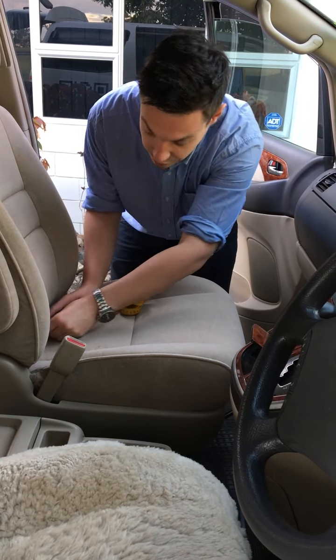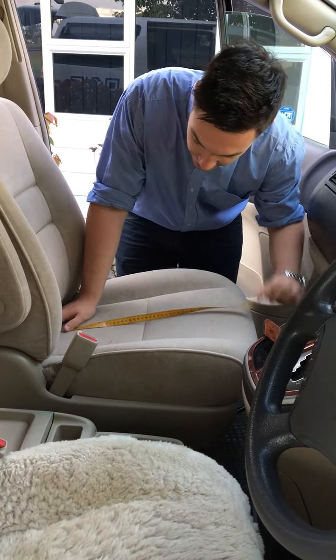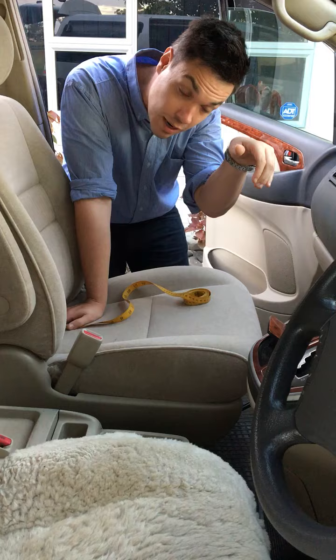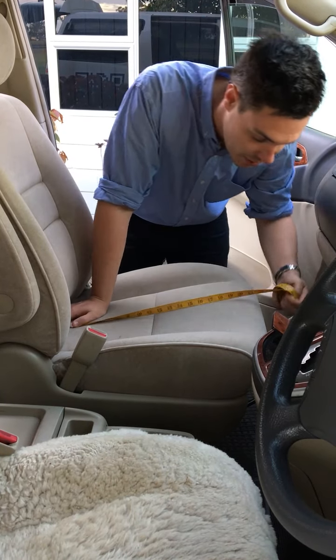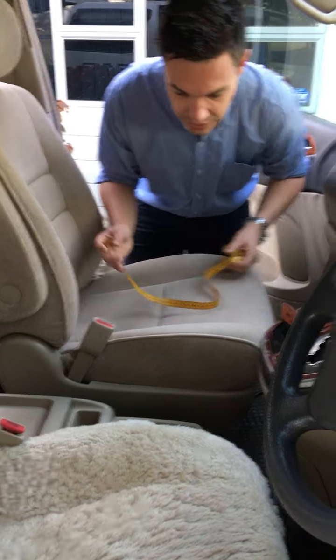The next thing we need to measure is from the back to the front. You want to add a couple of centimeters onto this — maybe three — and you measure up until where the curvature of the seat comes down, just as it starts to curve over. That's where you measure to, and this one here is 56 centimeters.